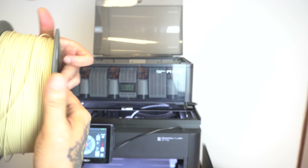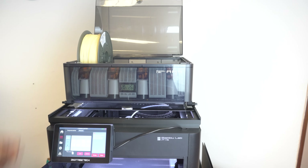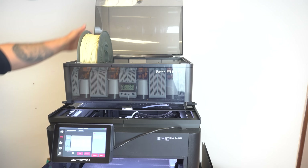And now we're loading our HT-PLA in the AMS, ready for the warping and bed adhesion test.